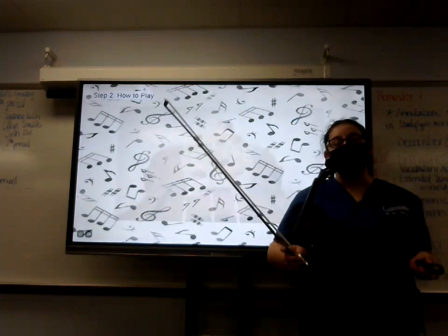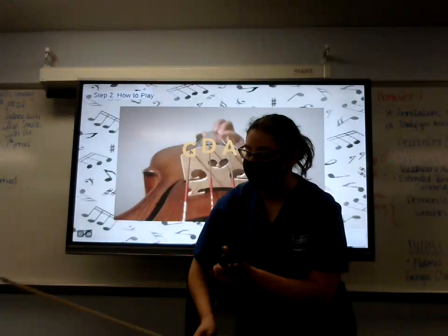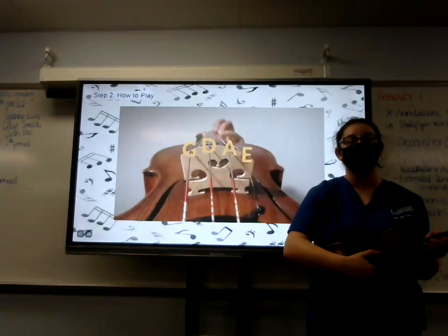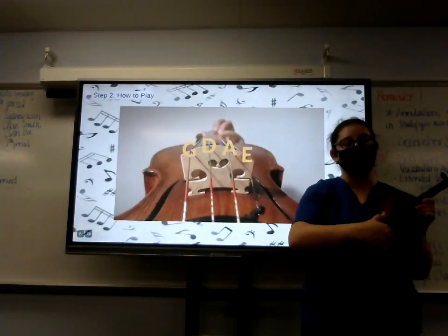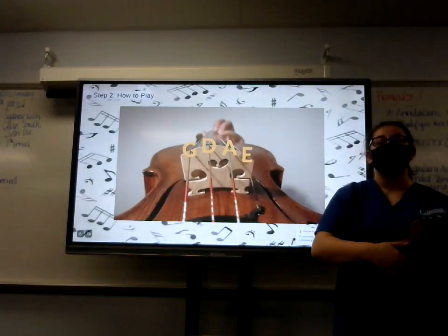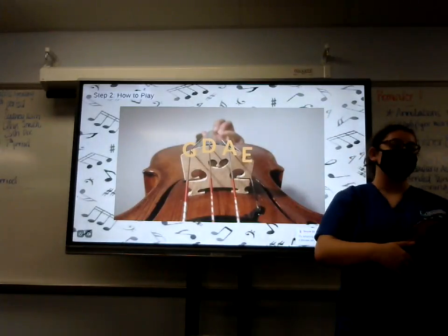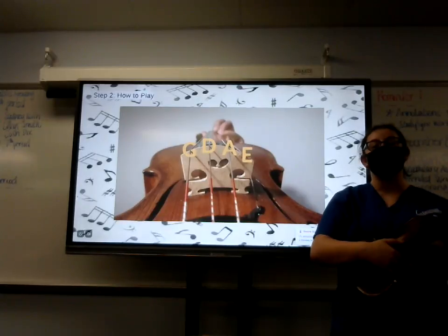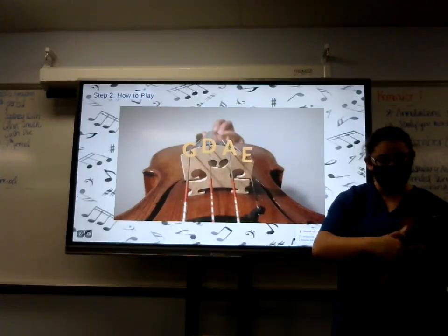Now let's move on to actually how to play. The main strings follow the treble clef, and they go from G, D, A, to E as the highest. There are a lot of different positions you can go through, which are required to play, but right now we're only going to focus on those four strings.